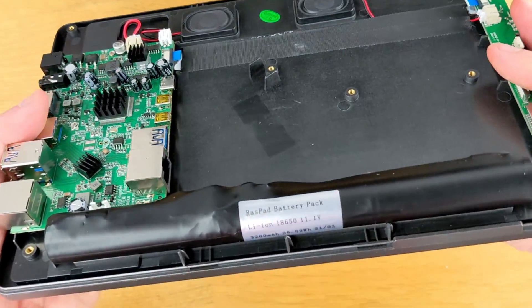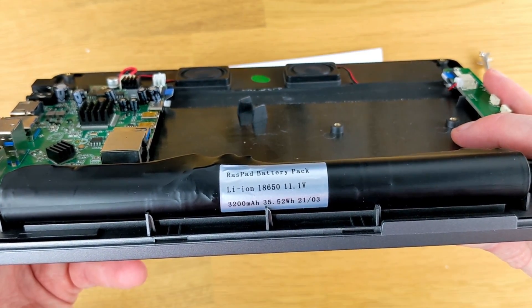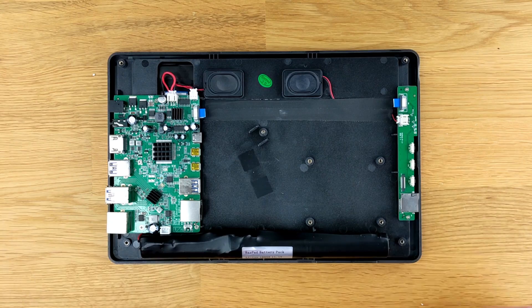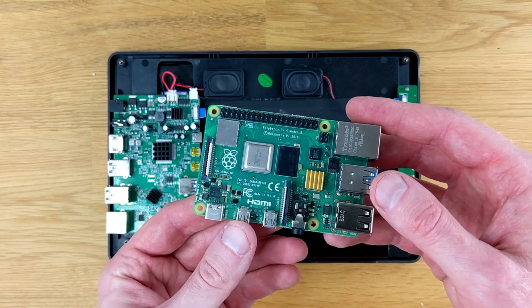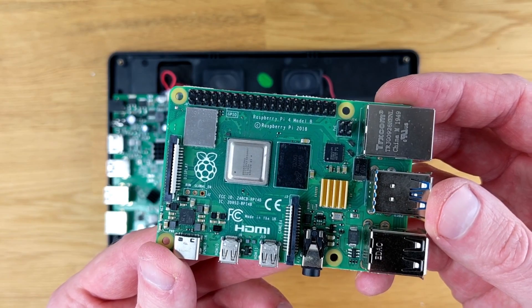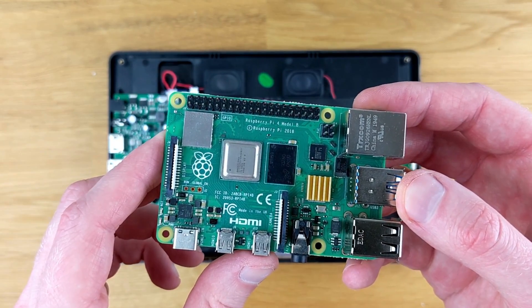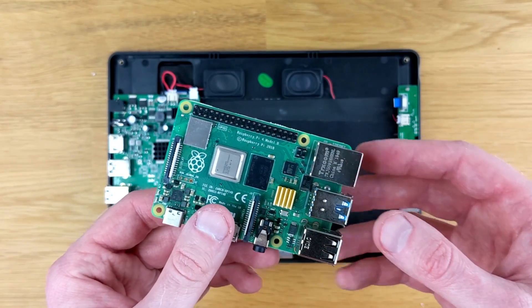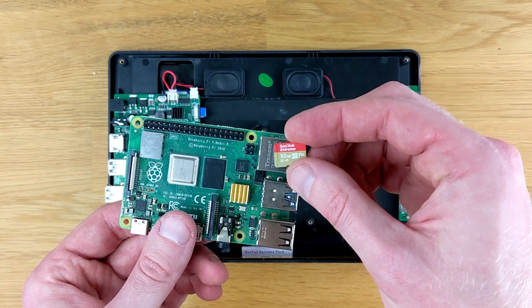There's a fairly large battery. They say it can power the tablet up to 5 hours, and given the size of it, that seems reasonable. Now, the version I have does not contain a Raspberry Pi — I had to provide that myself. Although this is named the Raspad 3, it only works with a Raspberry Pi 4. The version I had also did not include a micro SD card, so I had to provide that too.